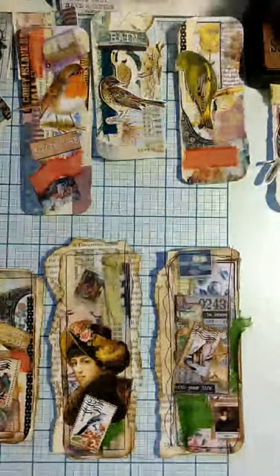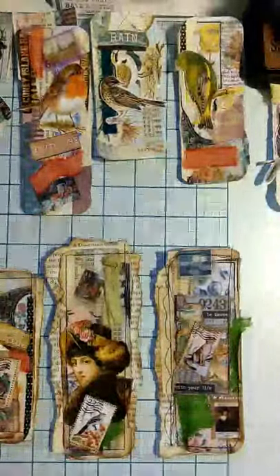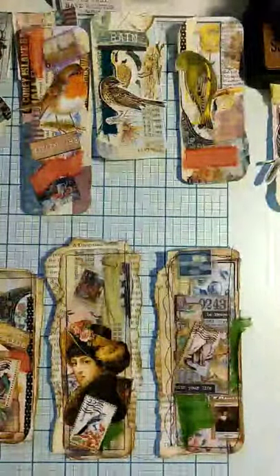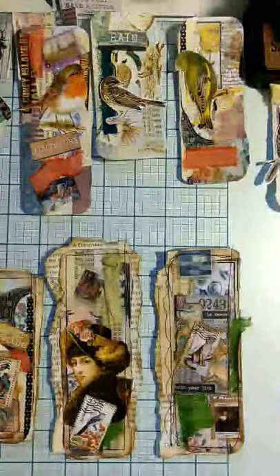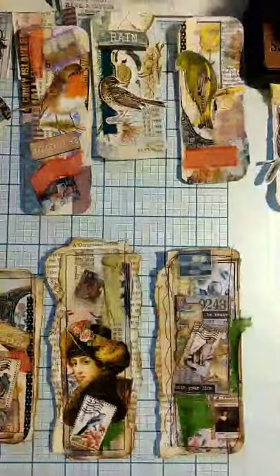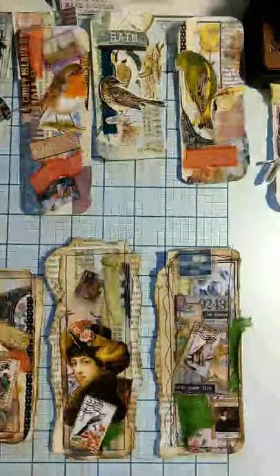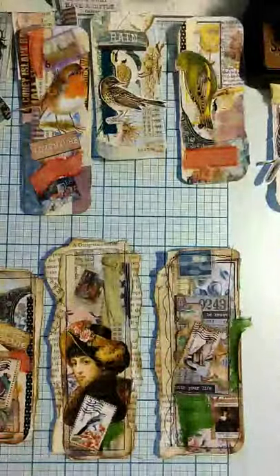Hello everyone, this is Julie from August Birdsong. I'm coming to you today with some examples of what to do when you've made a mess of something. I was printing off some copies the other day and my printer was very troublesome — this is the kind of thing I was getting. I changed the ink and ran through more copies getting variations of that bad print job, and I was so disgusted.